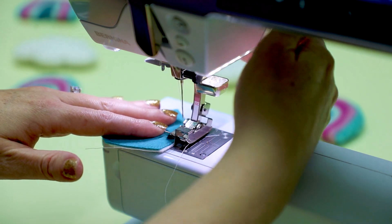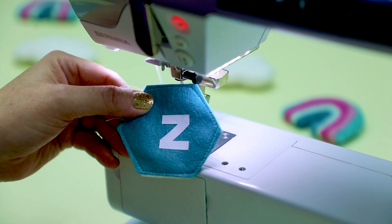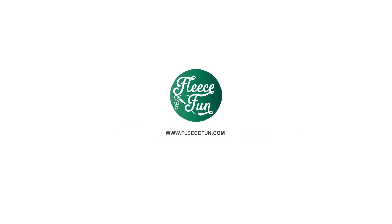Since this takes a little time, my advice is to do this in batches. And that's it — you have this super cute matching game that will last and last. You don't have to do uppercase letters and lowercase letters like I did. You could do shapes, you could do colors, you could do any number of things for a really cute matching game — not limited to an educational one like I did here.